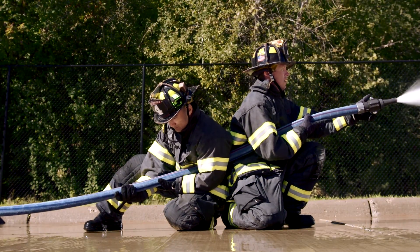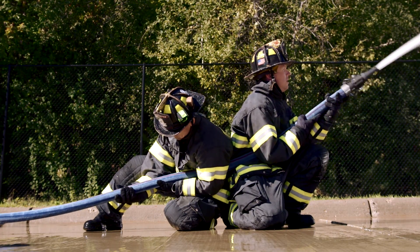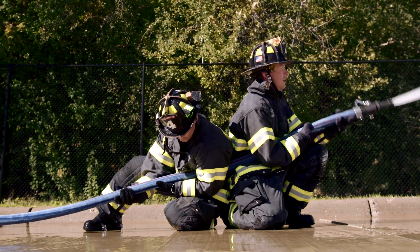Here the backup man is doing a great job. He's attached himself to the line, he's picking up the nozzle reaction, and he's helping out the nozzleman. The key is he has attached himself to that line where it comes down from the nozzleman.